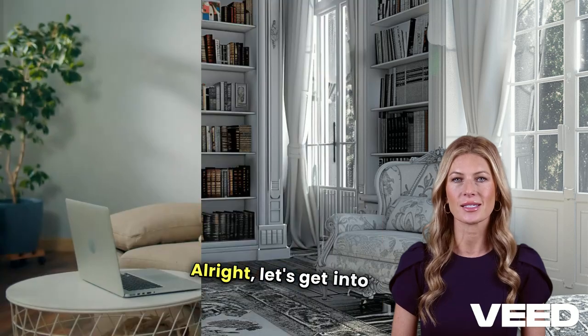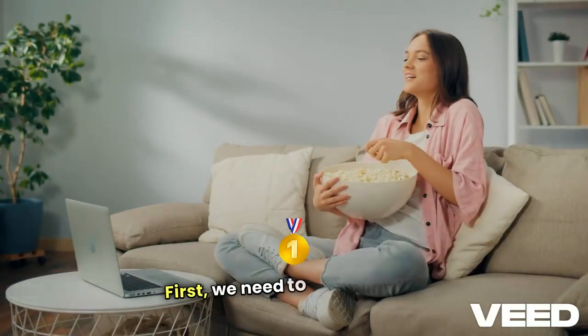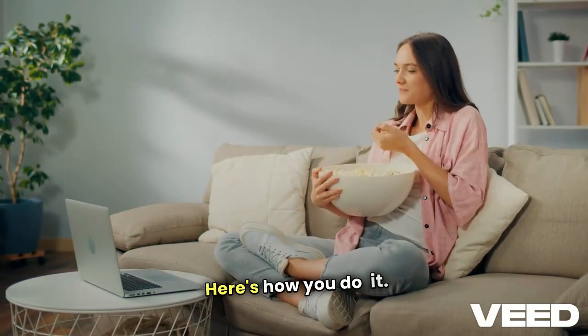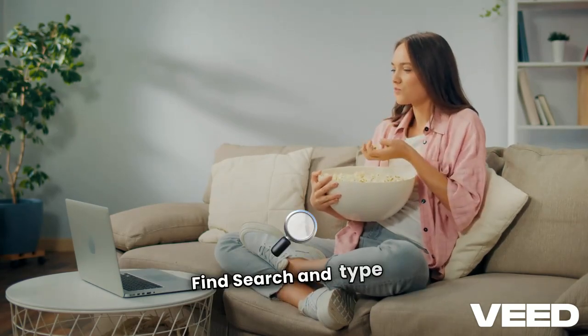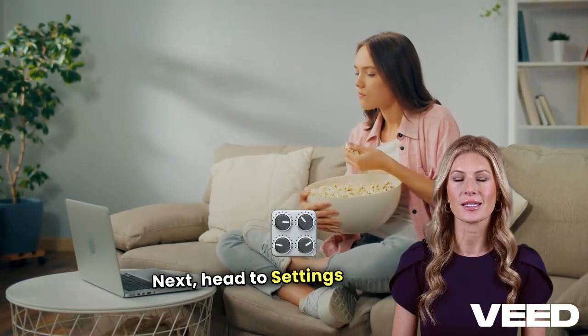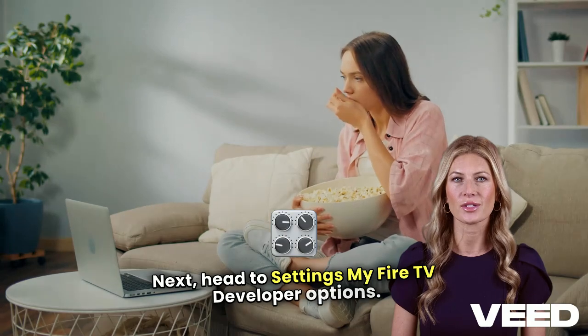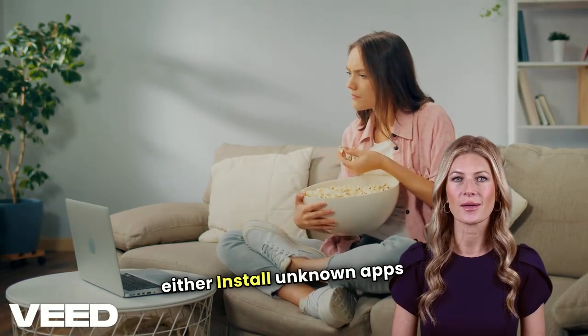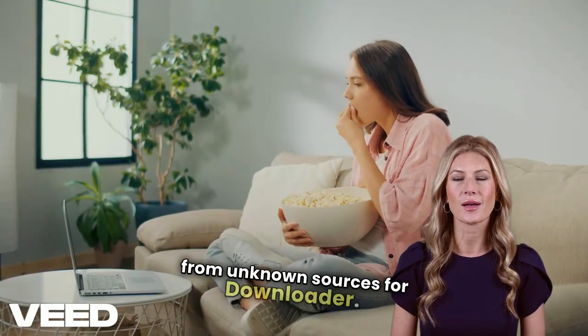Alright, let's get into the installation. First, we need to prepare your Fire Stick to sideload third-party apps. From your Fire Stick home screen, go to Find, Search, and type in Downloader. Install the Downloader app. Next, head to Settings, My Fire TV, Developer Options. Depending on your Fire Stick version, enable either Install Unknown Apps or Apps from Unknown Sources for Downloader.